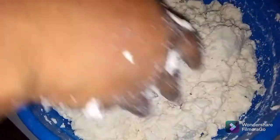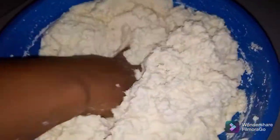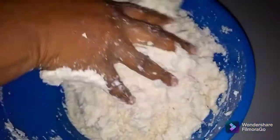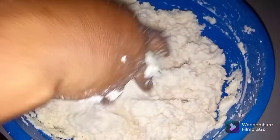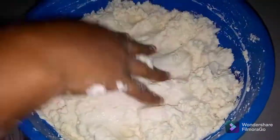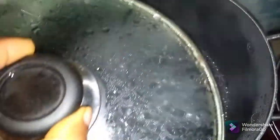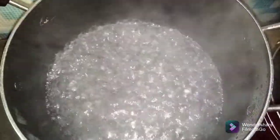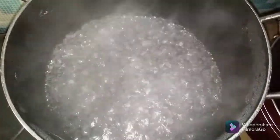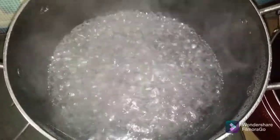You have to mix it well and make sure that everything is well smooth, no any crumbs. So I will be pre-cooking this one first. Let's get to the stove because I'm already boiling my water. I continue with my hot water. This hot water is already hot and boiling. So the first thing I'm gonna be doing is to...